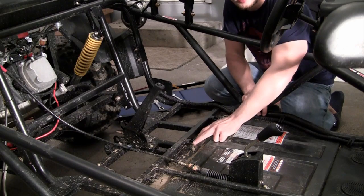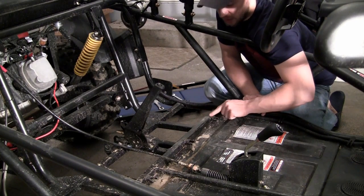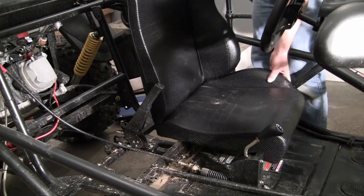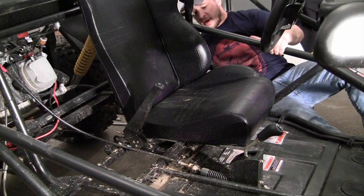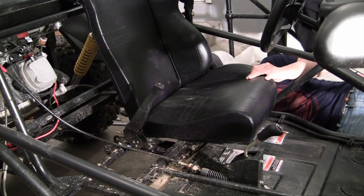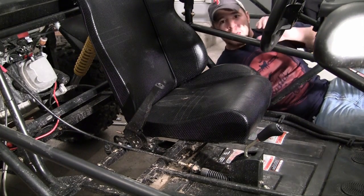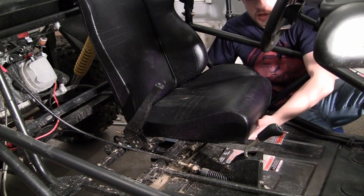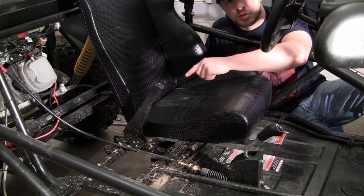Now you want to go ahead and position your seat. Before you worry about lining up your bolt holes, make sure the front hooks go into these brackets first — that's the part to watch out for. You can always work on your bolts later. If your seat isn't fitting properly once the front clamps are in, you can adjust the seat — it slides forward and back — which may help your bolt holes in the back line up.